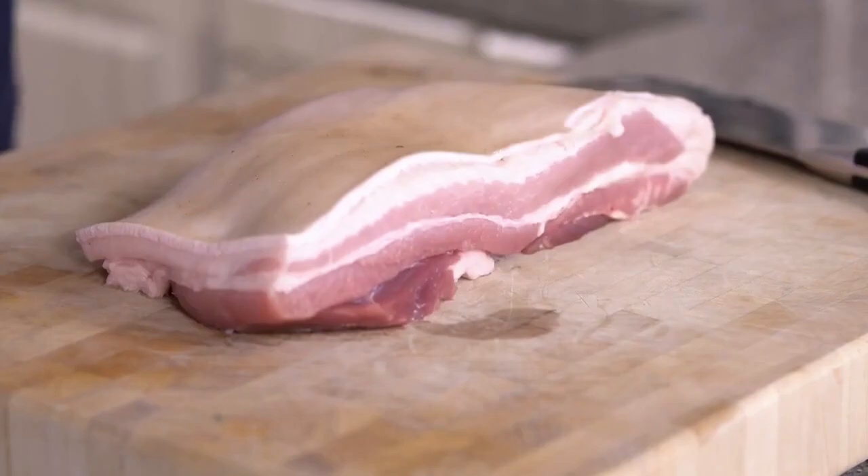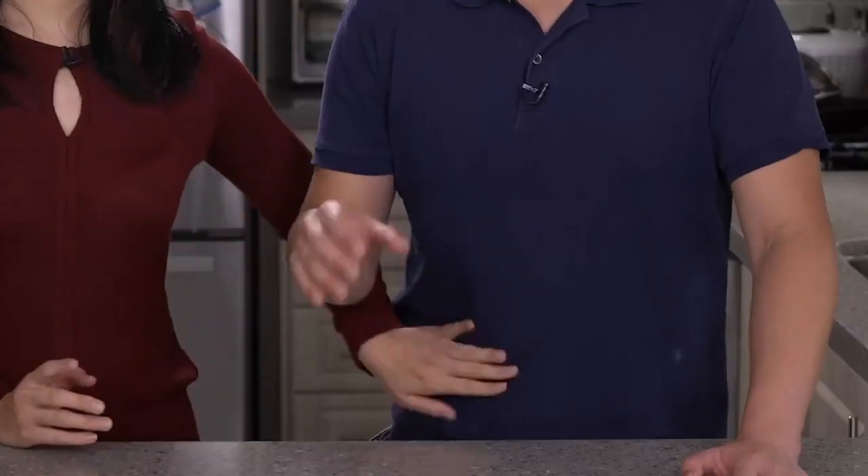We're using pork belly, and you're going to want to find the thickest cut of pork belly you can get — kind of like this one right here.